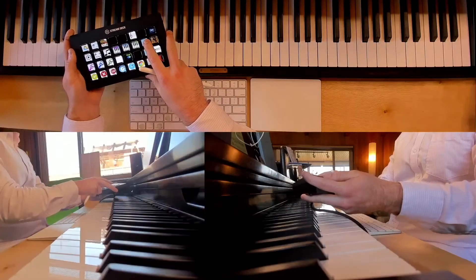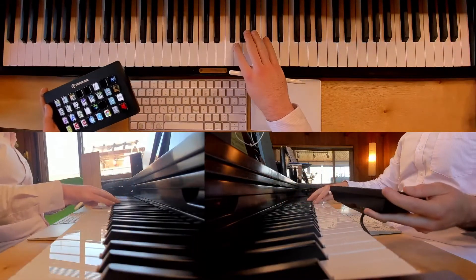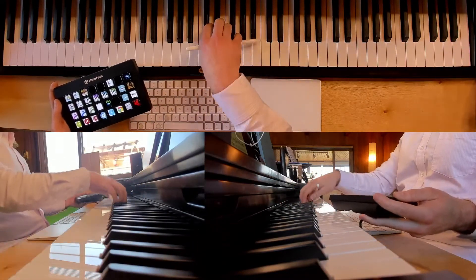And with OBS, I can do composite shots like this so I can show like the piano overhead, but also like a side view for technique.